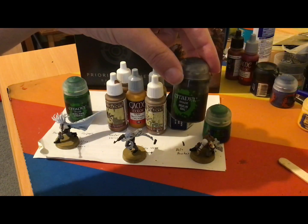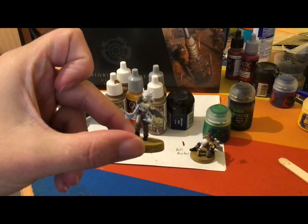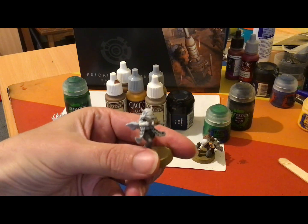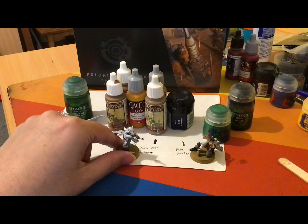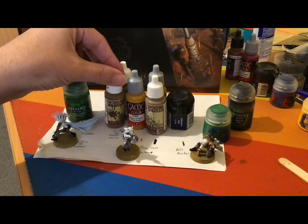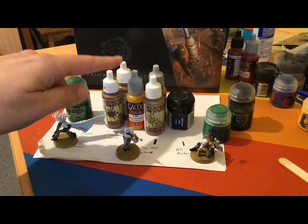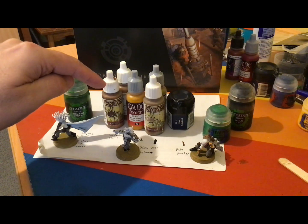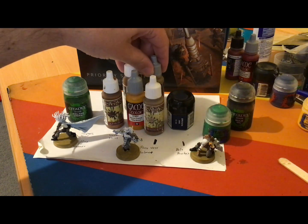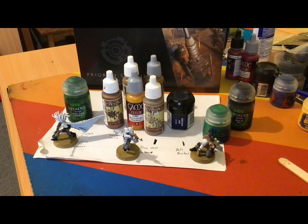As well as using some Nuln Oil to do some shading around his scars. The last model is this one here, which I will be using a plethora of various shades of brown to colour all the fur. Starting off with a leather brown for the likes of the mane, oak brown and beige brown for the hairs and for some of the shading effects. I'll also be using some other browns for the hands, and also some brown wash.